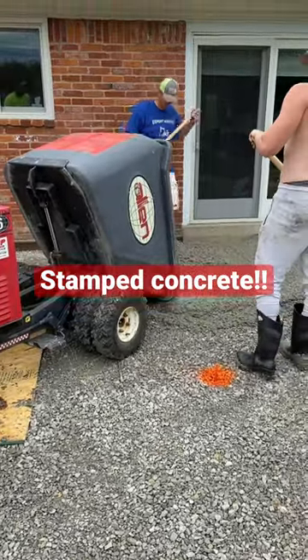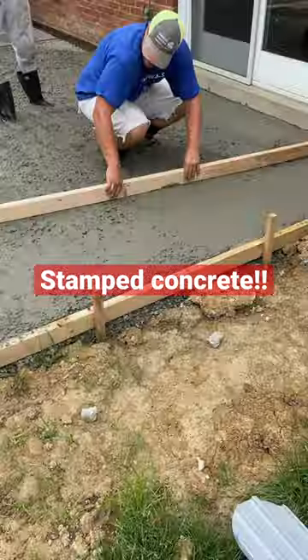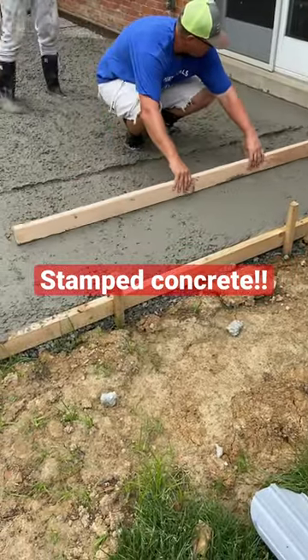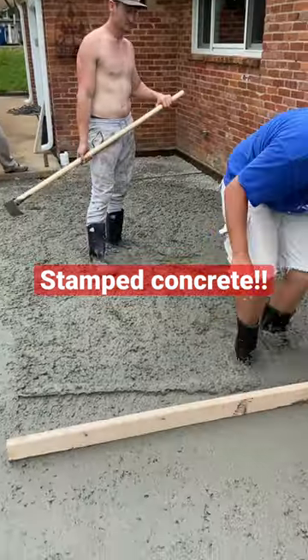All right, we're pouring the concrete, and then we're pouring it with a little bit of slow-mo, using that awesome concrete buggy. Next you see us smoothing out the concrete, doing a little bit of dirty flat work right there.